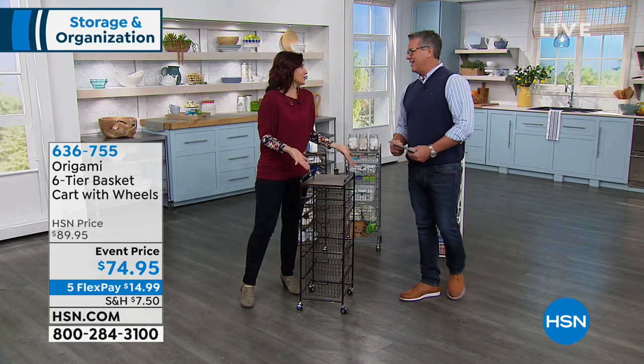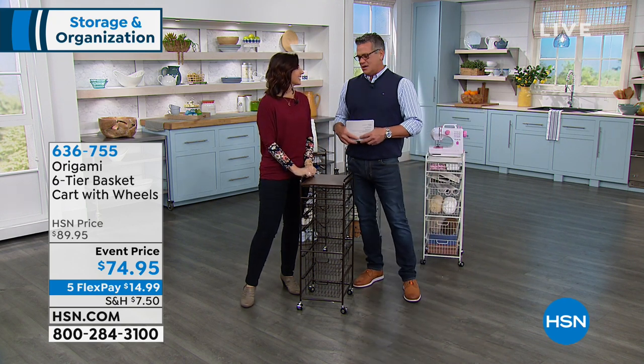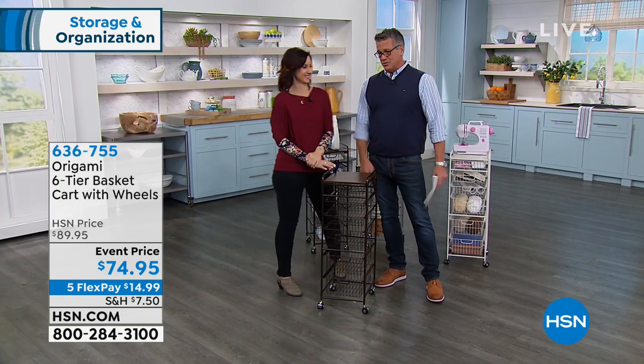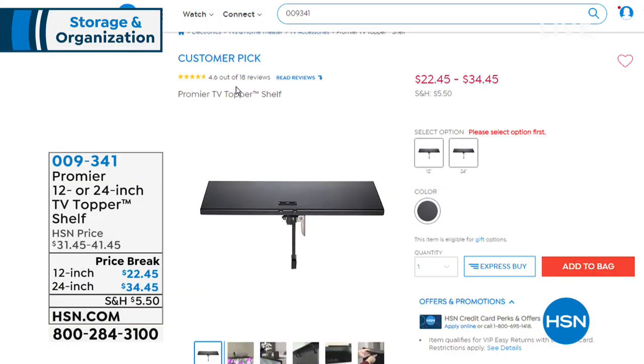It's going to come to your house in a box, you pull it out, put the caster wheels on — two of which lock — and in seconds you've got great storage. Origami is smart because they realize the big problem with home stores: stores put things together for display but ship them in 100 pieces and you have to assemble them at home. With Origami, it's either foldable or already put together — comes in a box, you pull it out, put the wheels on. Three colors available on Five Flex. Thank you, Rebecca.